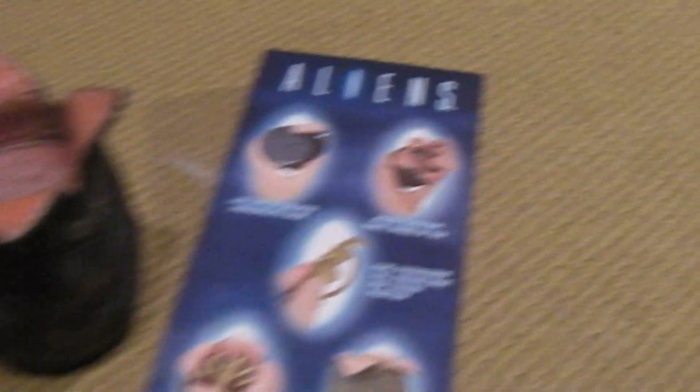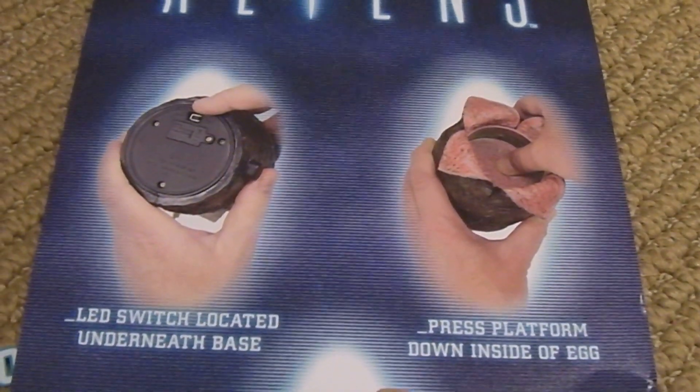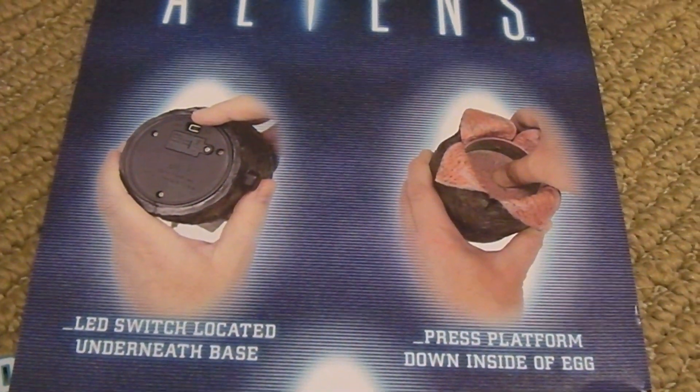I opened it up. This is the little insert that was inside, showing you how to activate the egg and what to do.